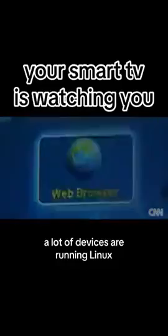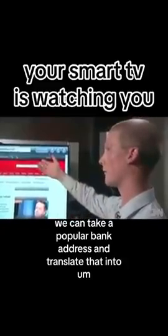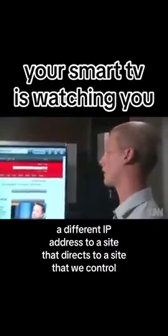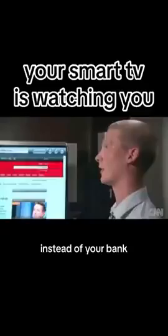The real danger is when people start using Smart TVs for things like online banking. We can take a popular bank address and translate that into a different IP address to a site that we control. So it may look like your bank's login, but you're actually entering a username and password that goes to us instead of your bank.